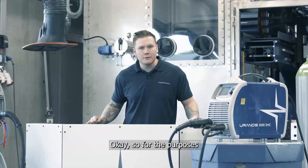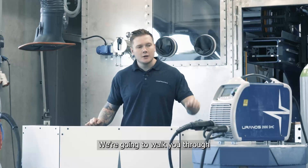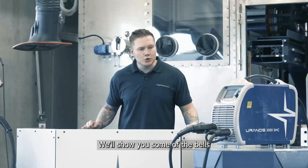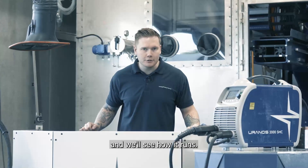For the purposes of the video today we're going to concentrate on the MIG-MAG process. We're going to walk you through how the machine is set up using the 3.5 inch LCD display. We'll show you some of the bells and whistles inside the machine and we'll see how it runs. Let's take a look.